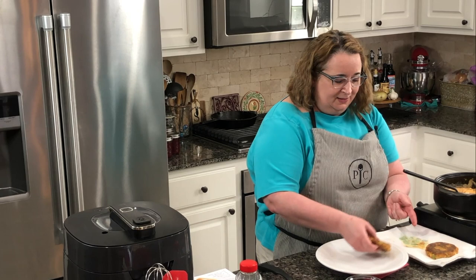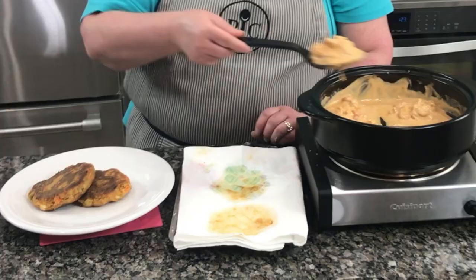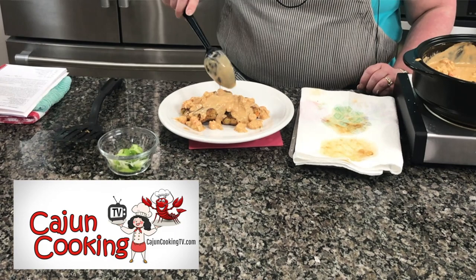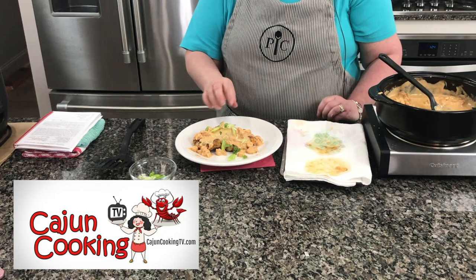We've got our crawfish cakes here — a big one and a little one, Mike. I'll put a little of this cream sauce on top, add a little garnish. What would really be good is some eggplant medallions right in the middle — I love eggplant too. A little sprinkle of garnish and there we go: crawfish cakes with a crawfish cream sauce. Love it!